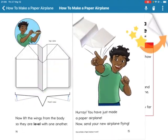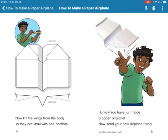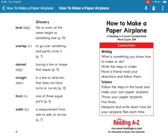You have just made a paper airplane! Now send your new airplane flying. Good luck!